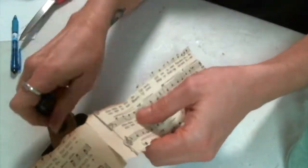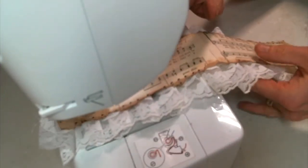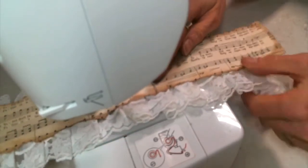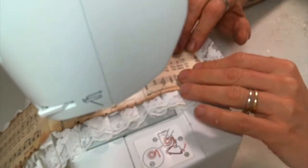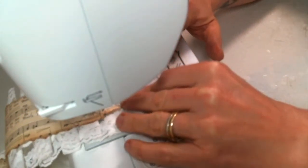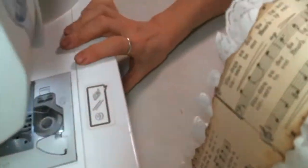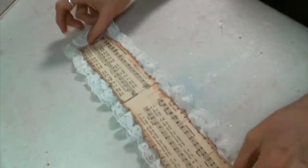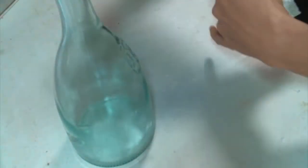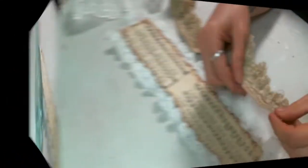Then I am going to sew the book paper to some lace — sounded like a good idea at the time and it looks beautiful. So I just pleated this lace for the base layer and then I am sewing this music book paper right on top of it, and this might be my new favorite thing. I want to do so many of these. I just wrap it around the bottle to see where I'm at and see what I want to add, and I'm loving it.